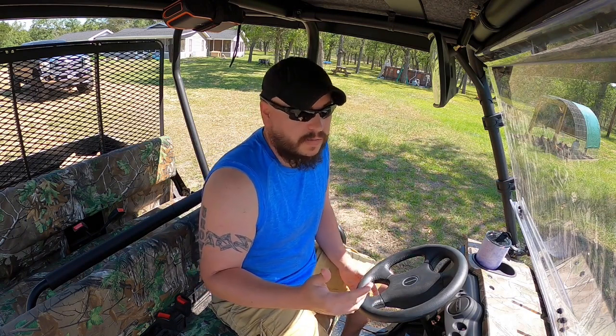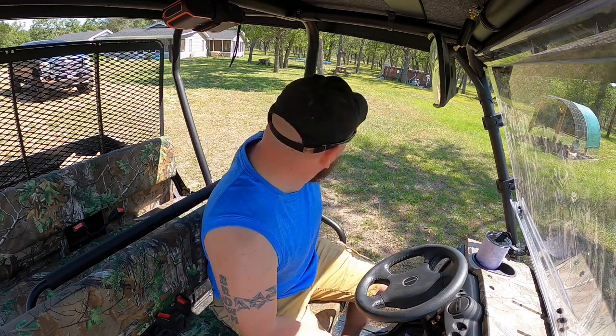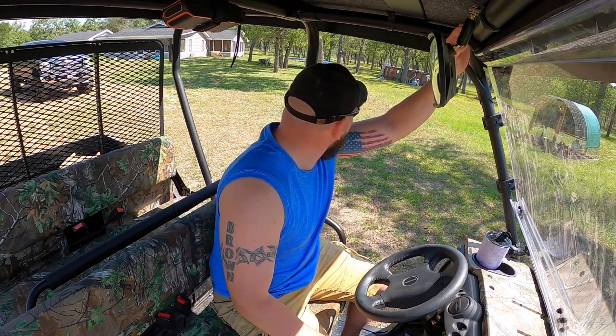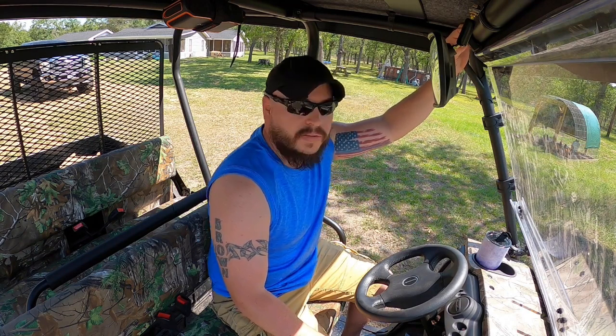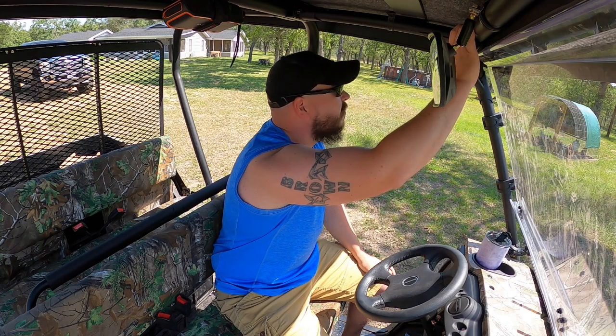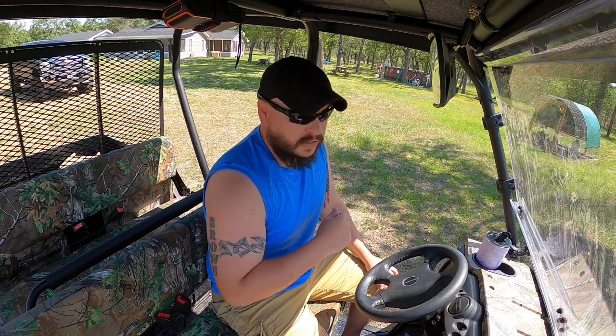I wanted to do a quick control test before we upgrade the antenna to see what distance we're getting, because I've never really measured it out. We're somewhere in the 400-ish feet range from where I'm at right here all the way to the gate — I don't know if you can see it in the camera but it's way over there at the front of the property. I'm going to press the button on the remote to see if it opens. Nothing's happening — so about 400 feet, nothing so far.